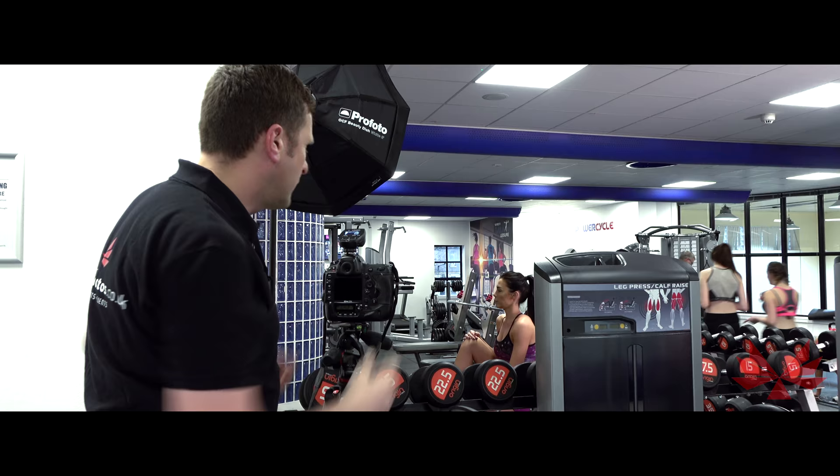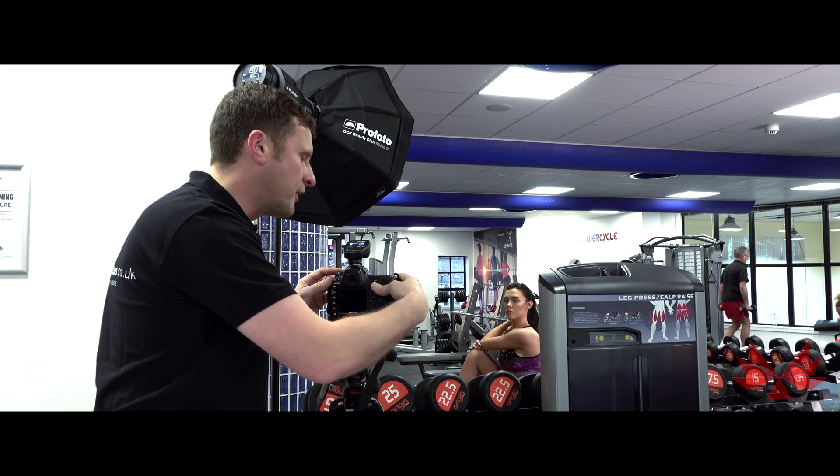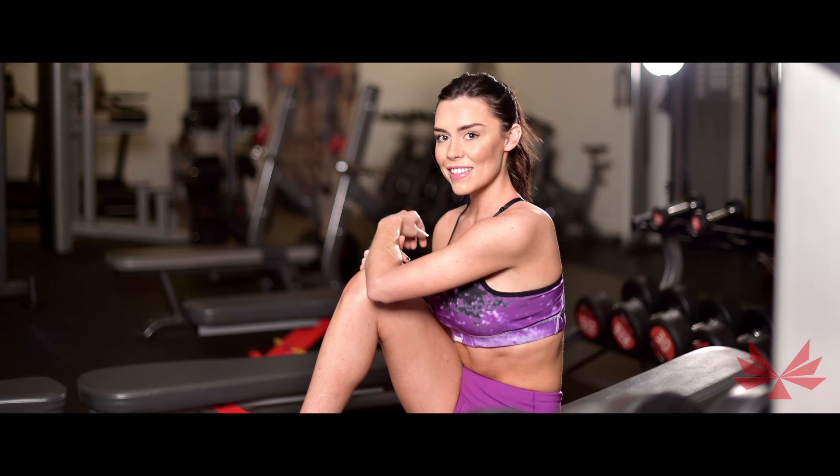Now we're going to take a shot with a large aperture. When you've got a large aperture, the light travels through faster, which is why you need a faster shutter speed. Here I'm at f1.4 and we're going to shoot at 1,000th of a second. This time you'll see that the model is perfectly sharp, the background is thrown out of focus, and it gives a lot more priority to the subject.